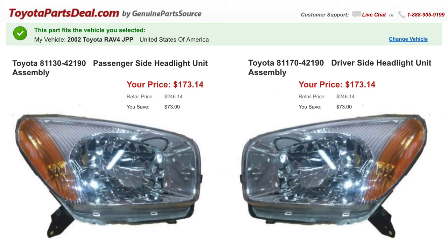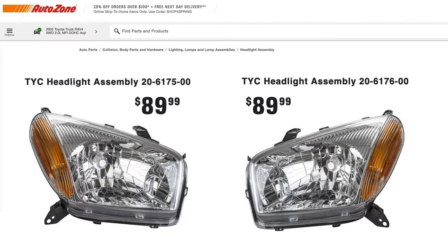The original Toyota headlights are available online for $173 each, and that's with a discount off the retail price. I'm not rich so I decided to take my chances and go to my favorite source for low quality parts — AutoZone! These TYC headlights look like originals, but they're made in Taiwan and they're half price. What a deal!